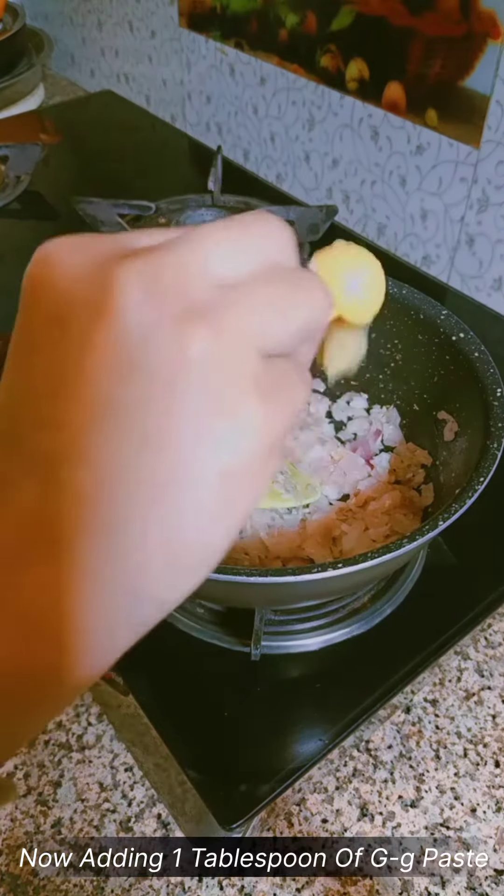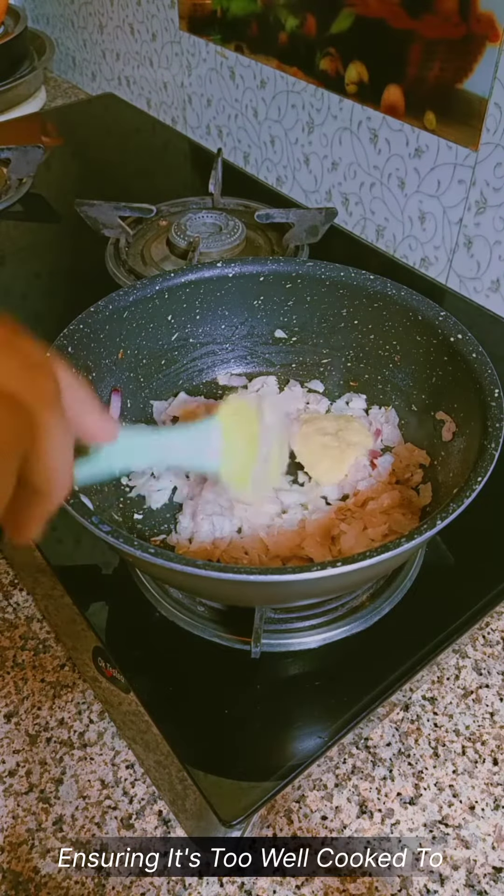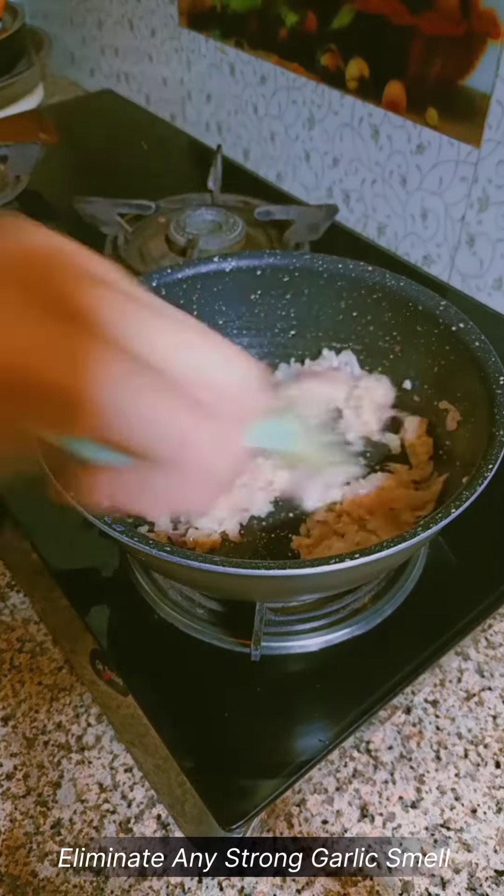Now adding 1 tablespoon of ginger garlic paste, ensuring it's well cooked to eliminate any strong garlic smell.